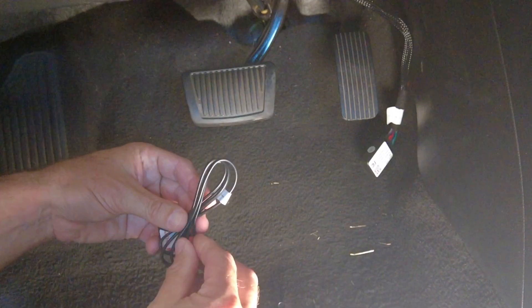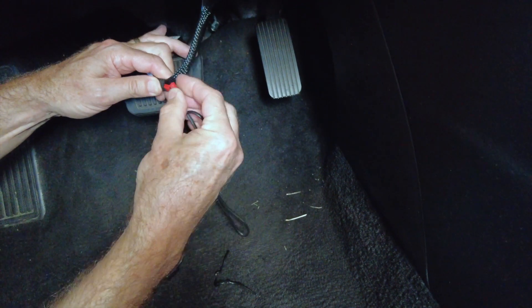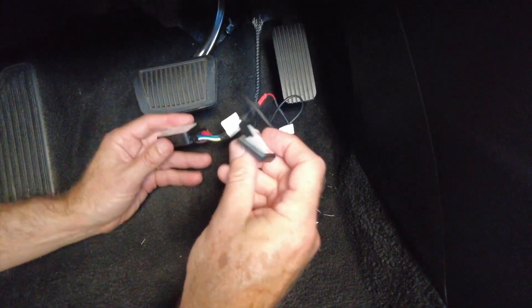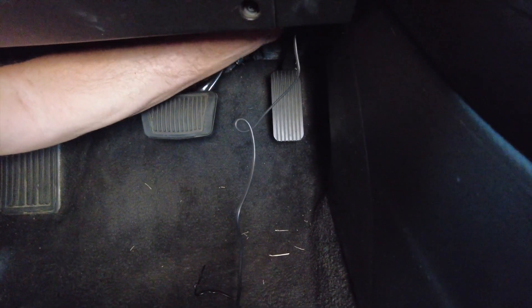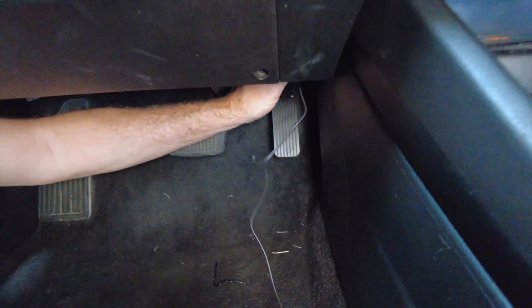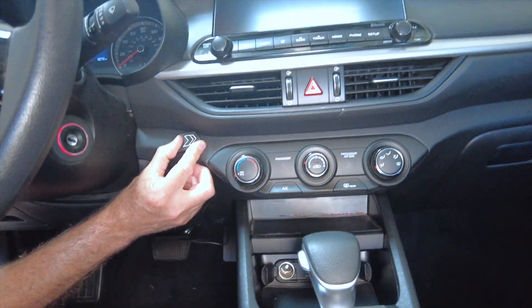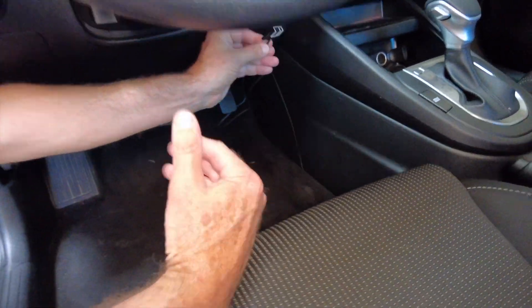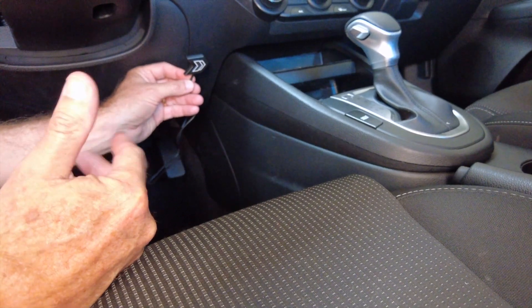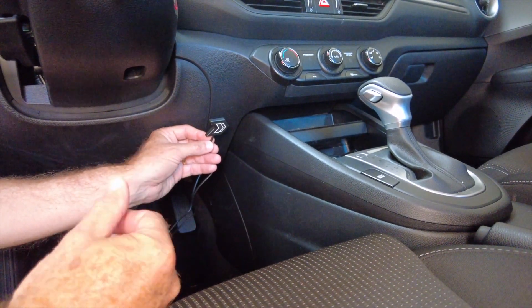There's also a control button that we'll see how to operate in a second. It plugs into the little red connector on the harness. And that's all there is to it. We'll connect this back up out of the way and use some zip ties that are included in the box, route this wire up, and mount the control button up here. After we connect it and mount this button, the next step is we'll show how to connect the phone and use the phone app to control the module as well for many more settings.